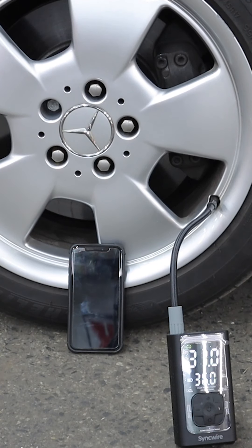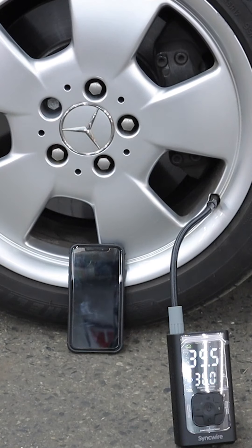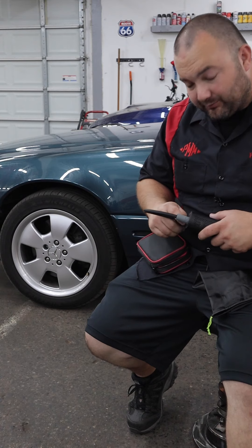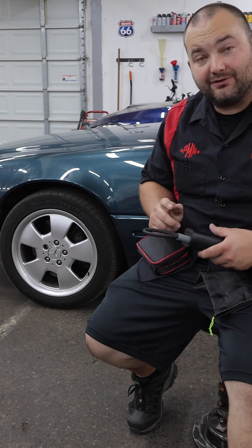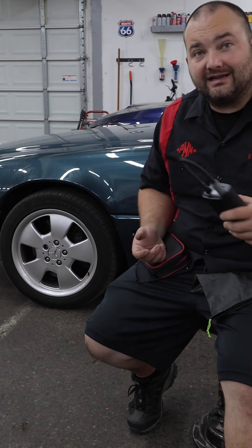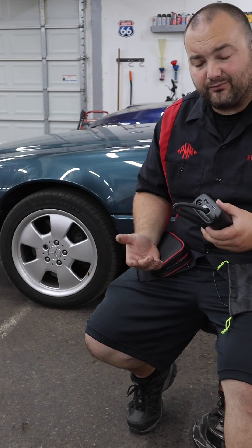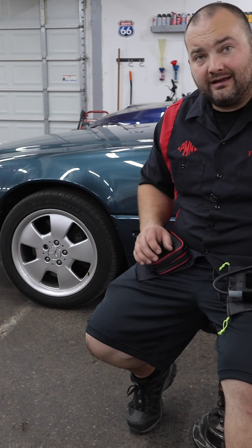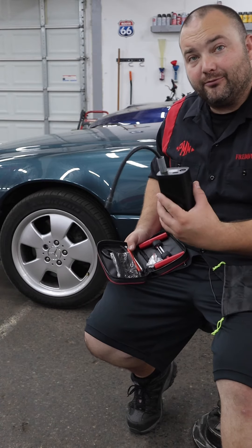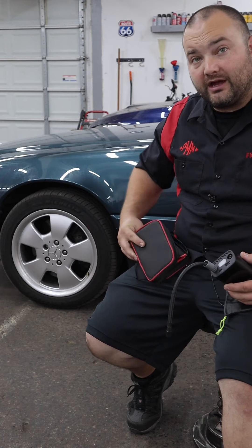This is definitely more for roadside emergency situations, not for regular tire inflating use. Got the tire inflated — it's not the fastest thing in the world, but it's a lot faster than waiting for a tow truck and a lot faster than jacking the car up, taking the wheel off, taking it somewhere to put air in it, and bringing it back. Chances are if your tire went flat it was because of a puncture, so I'd recommend also getting a plug repair kit like this and keeping both in your car.